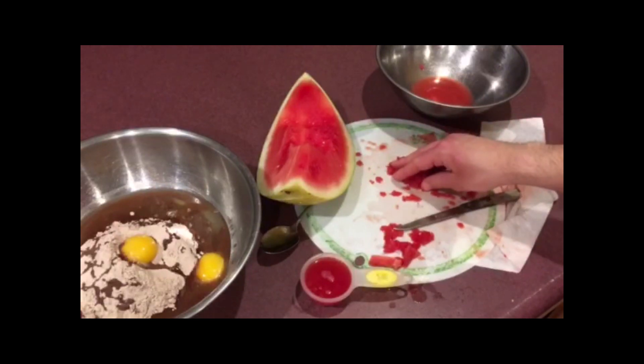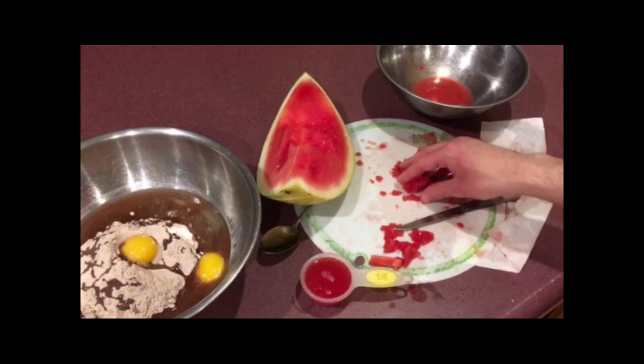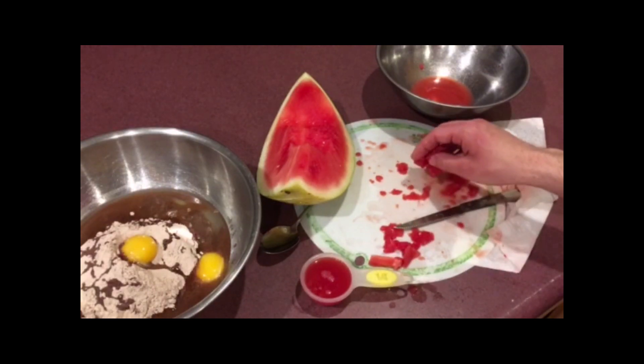So I'm going to be mixing this all together, throwing it into my 13 by 9 pan, and throwing it into the oven at 350 degrees. I'm going to start at 28 minutes and keep checking it as it goes on.